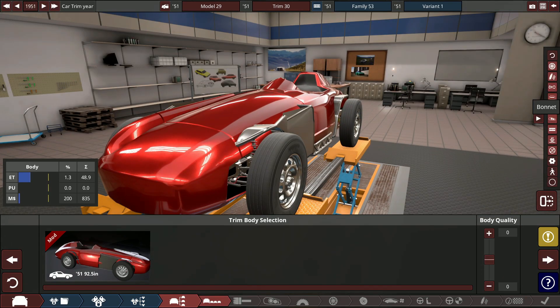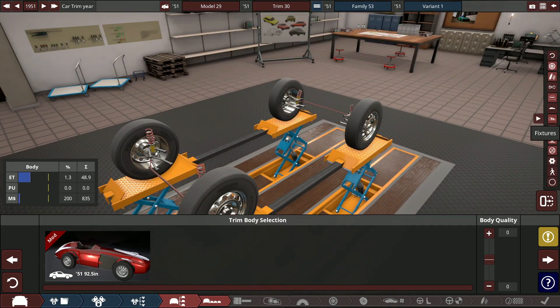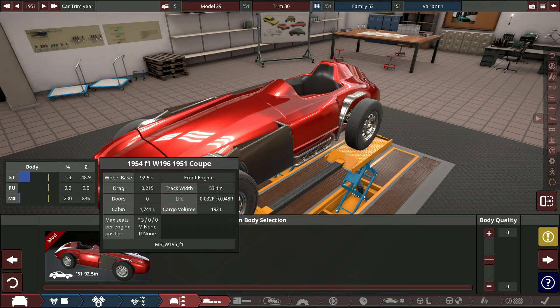Let's go ahead and hide the bonnet — oh, it doesn't actually hide. Okay, let's hide the chassis, let's hide the body. The engine's not there yet, so we've got to get the engine in first.